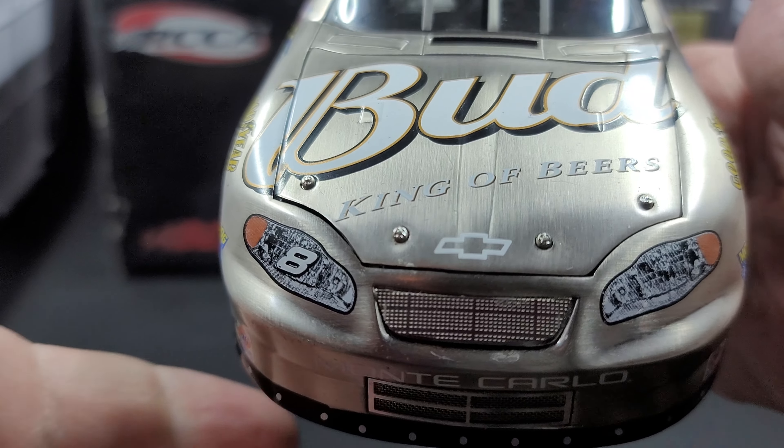Got the number 8 on the door, as well as the Earnhardt Legacy Stripe going down the side of the car. Got the valance down here, side skirt detail with silver painted details, as well as the exhaust. Above the exhaust, we have Ritz, Snap-on, Cincinnati, Sherwin-Williams, and more up on the B post. Got a cloth window net and silver painted details for your quarter window.